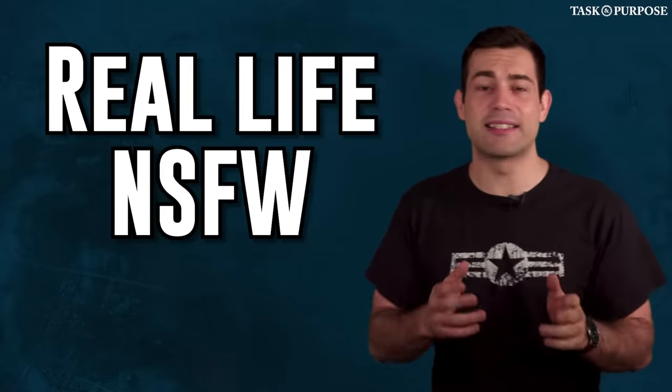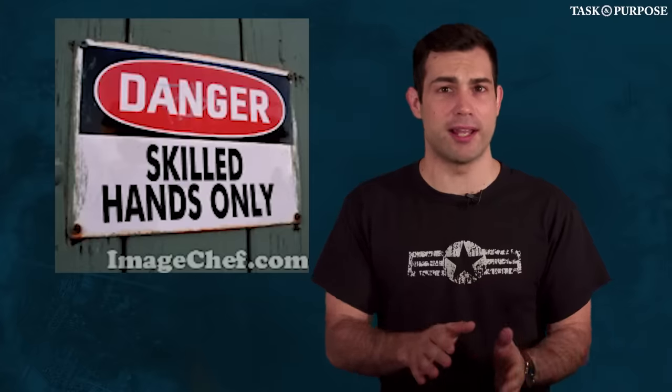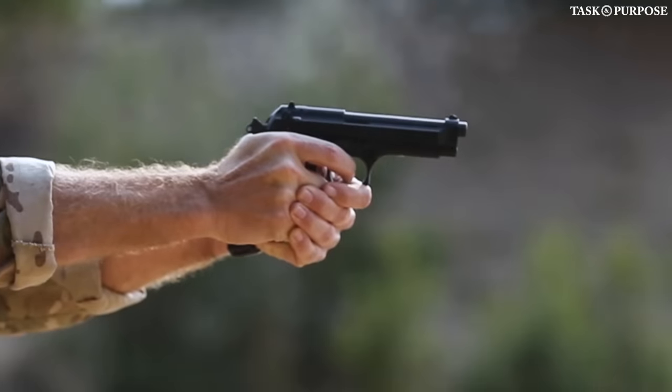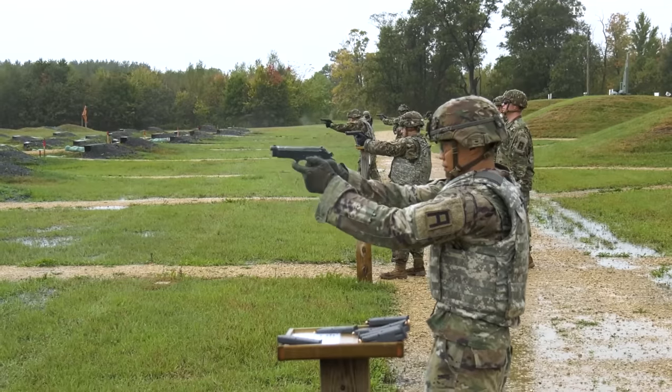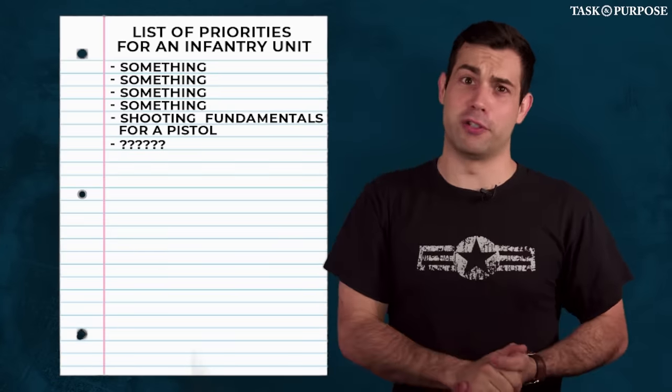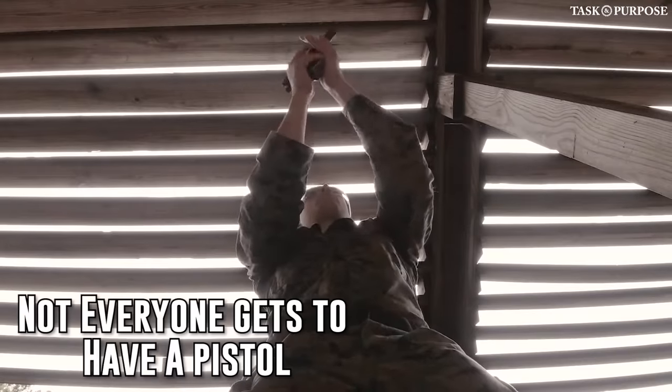However, this does potentially make it less safe to operate outside of skilled hands because you're not able to decock the hammer. Every unit, including mine, treated handgun training as a complete afterthought. I can understand dropping the bayonet training, but shooting fundamentals for a pistol should be somewhere on the list of priorities for an infantry unit. You might be surprised to learn not everyone rates a pistol.